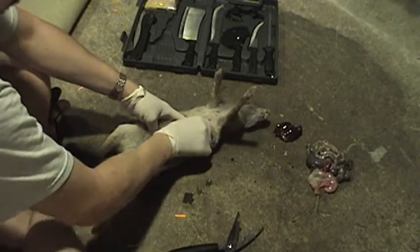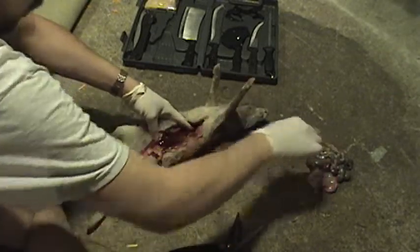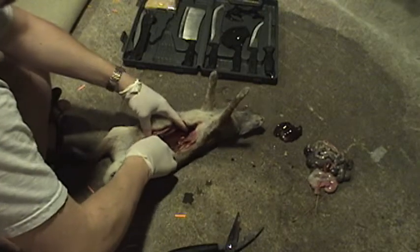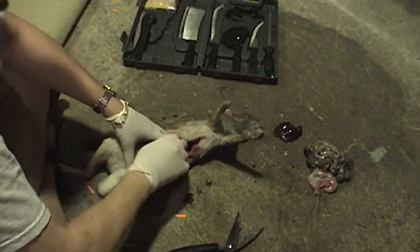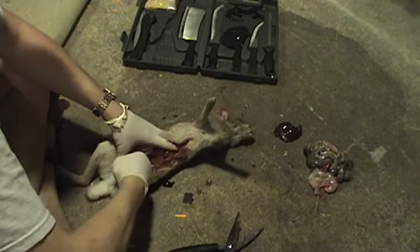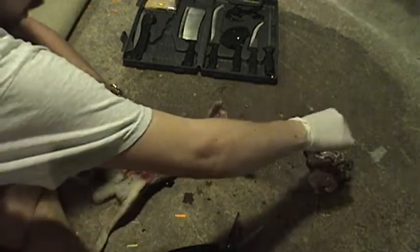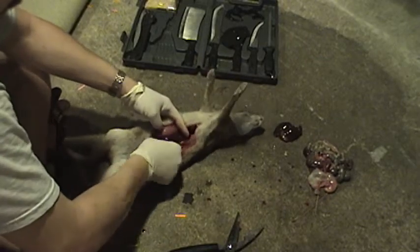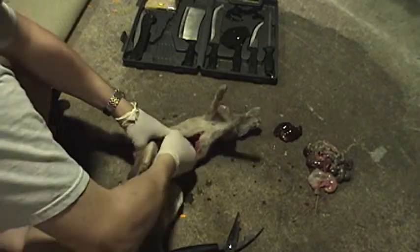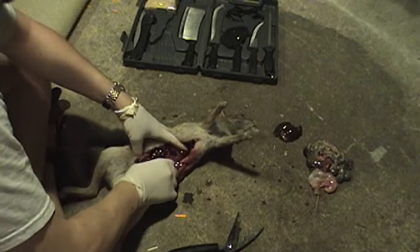There's a lot of juicy red blood in there. This is actually something you can do in the field — just gutting them. That way, when you get home, all you've got to do is skin them, and you leave all your stinky, nasty, gross guts out in the field wherever you are.